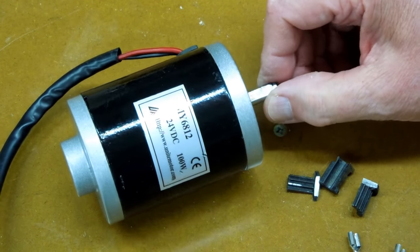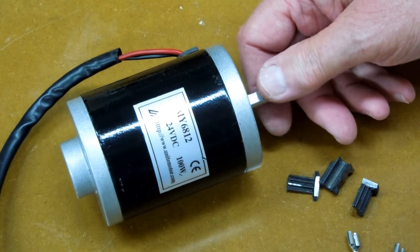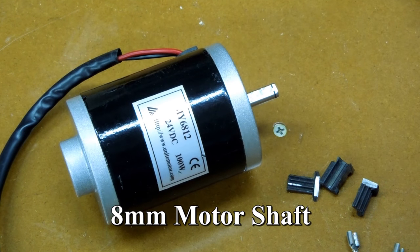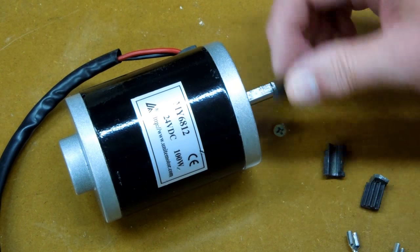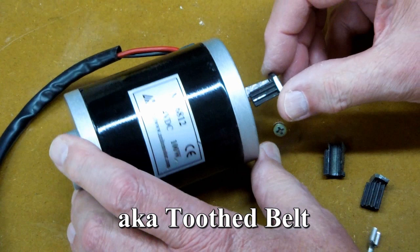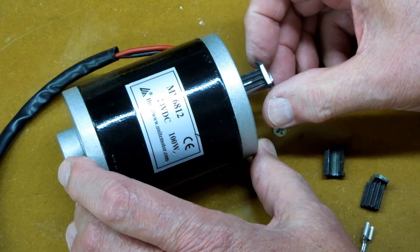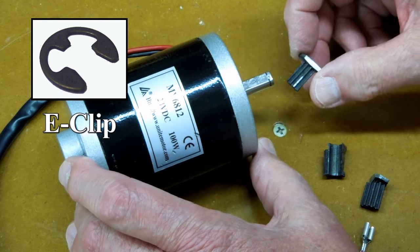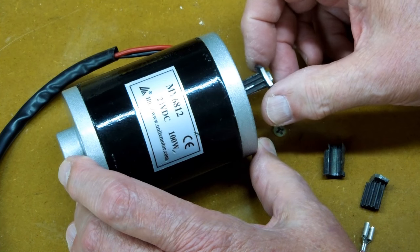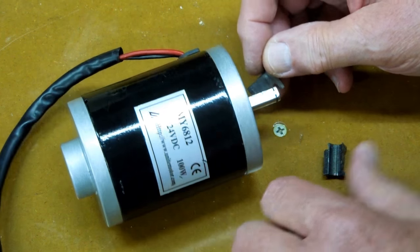They call this a 5/16 shaft in the eBay listing, but it's actually — I believe it's eight millimeter. It has a cog belt pulley on here, and it's held in place with an E-clip. I took the E-clip off, and I could not get this pulley off of here. So I had to cut it off and break it out in pieces.